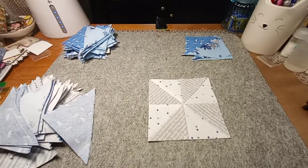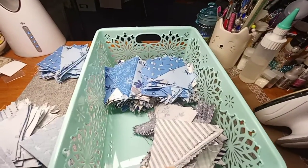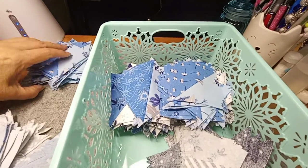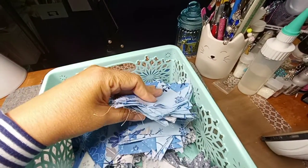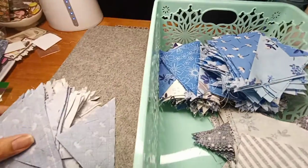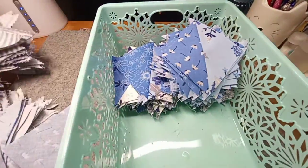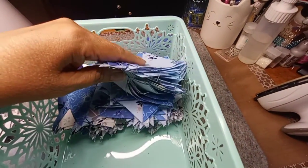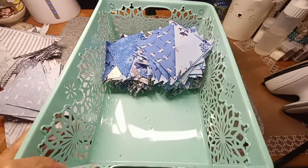I'll show you my little basket — these are already squared up and done. This pile over here will be added, and I just need to make sure it's separated by the triangles. Then there are these, and what will go here is all the squares — all these squares will go in this bucket here. That's what I'm doing today.